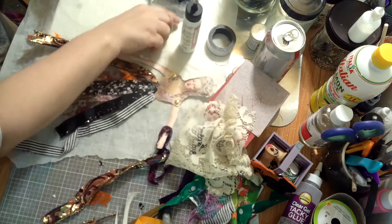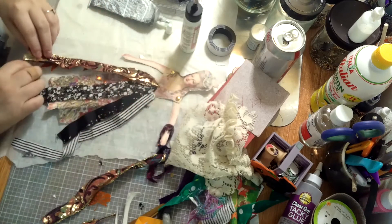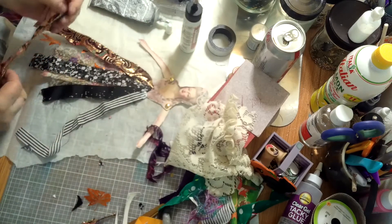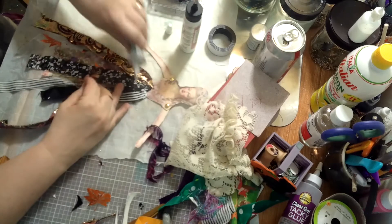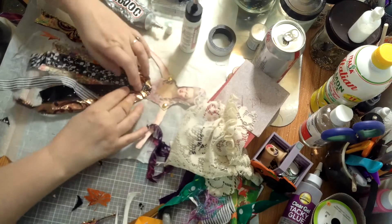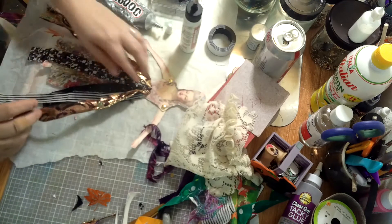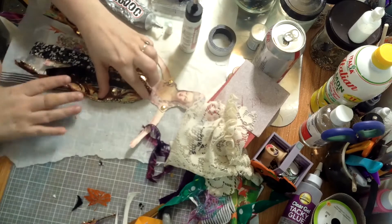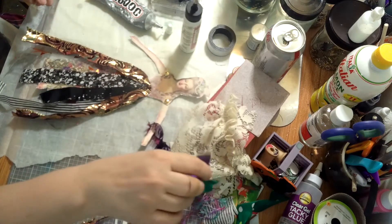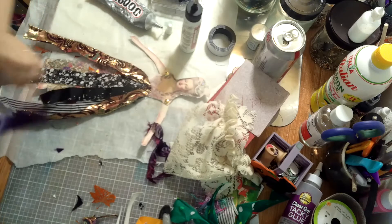I got the top off on the first try — brilliant! This is E6000 and it's probably a little expensive to use for something like this, but such as it is. This ribbon has a little bit of wire in it too, which is good.